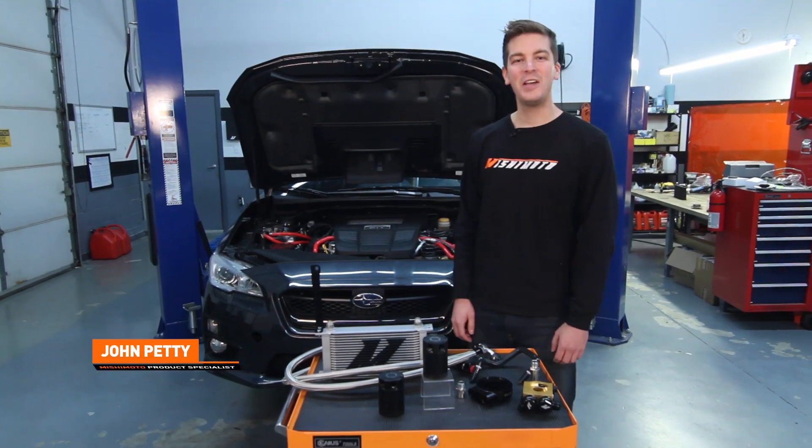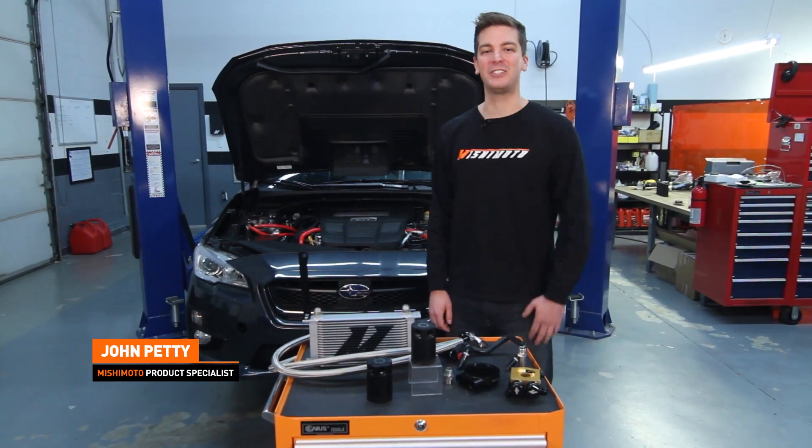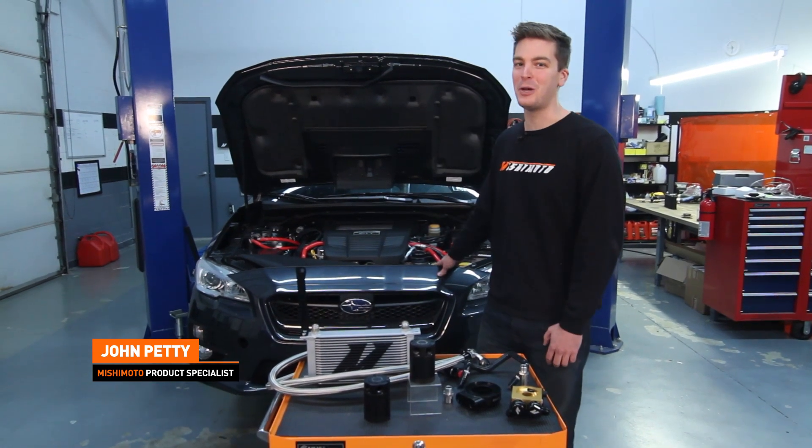Hey guys, I'm John, and today we're here at the Mishimoto Garage to install the Mishimoto Baffled Oil Catch Can System on the 2015 Subaru WRX.